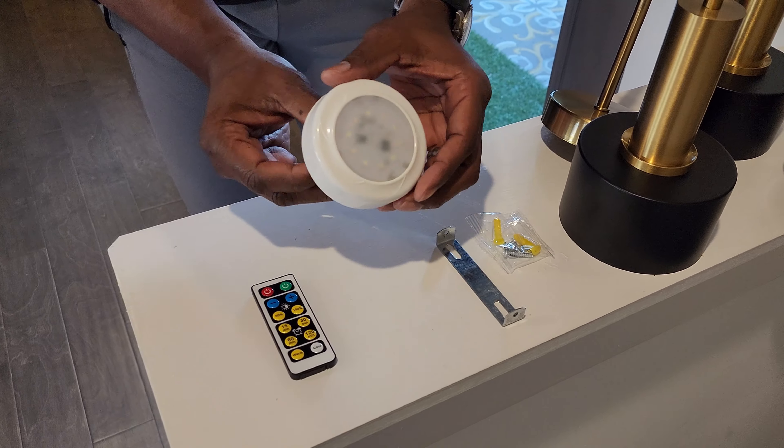It also comes with a remote control that allows you to control on and off of the unit, as well as some preset timings where you can set it for 15 minutes or 30 minutes. You can also set how warm or how cool you want the tone of the bulb to be.